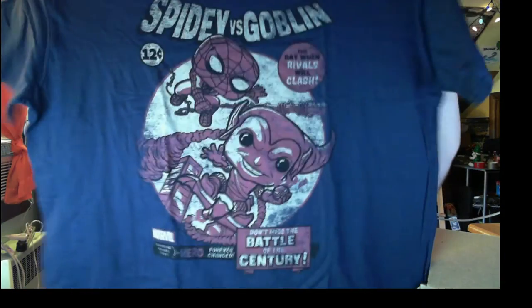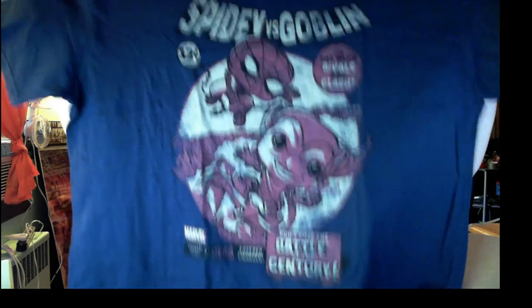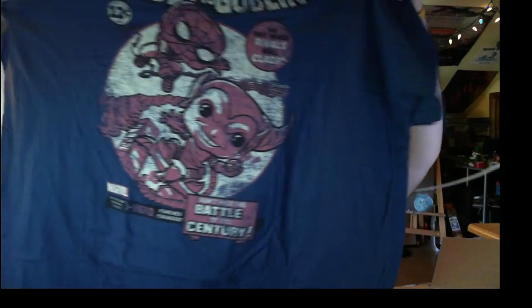Let's see what the shirt looks like — oh, this looks amazing! It's a Spider-Man versus Green Goblin shirt. Look at that! Look at the color variations on that. I really like how they do black shirts — they always come out so much better than other color variations. 'Don't miss the battle of the century' — oh, so cool!